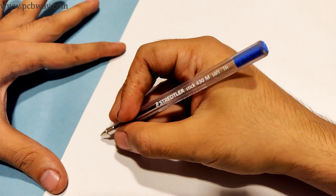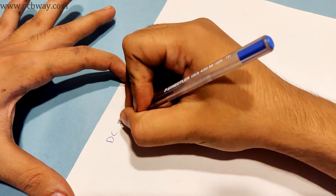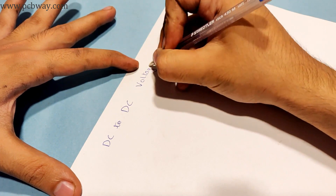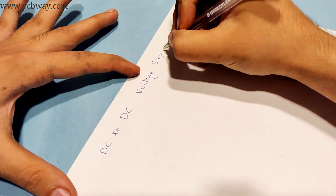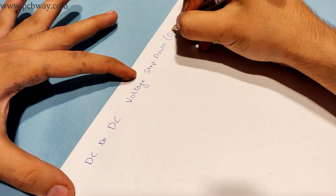Hi, welcome back to my channel Mr. Electron. In this video I will be making a DC to DC voltage step-down converter. Let me apologize for my greasy hands because I was working on my motorcycle.